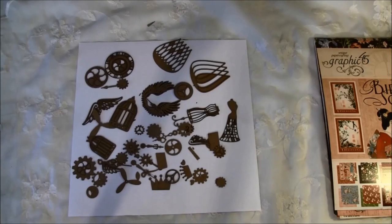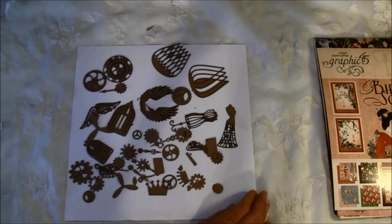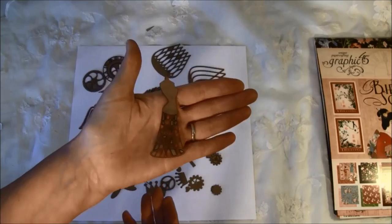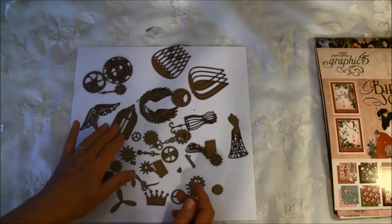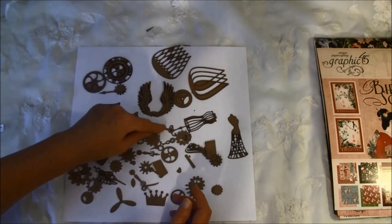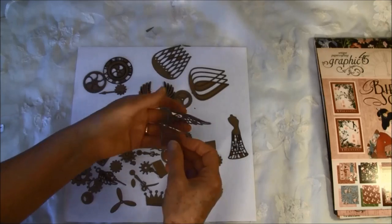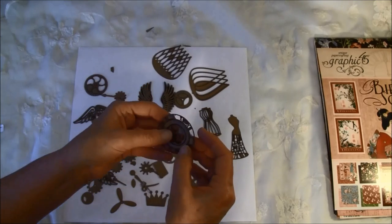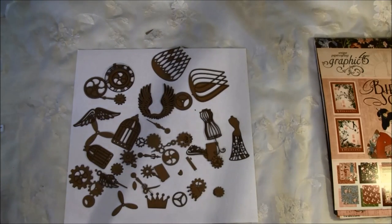Here are some Steampunk shape sets, and these really go well together with the Steampunk Spell papers — she must have made them to fit the Graphic 45 paper lines. Look at this intricate cutout — there are gears, bird cages, wings, and spinners. You could layer them together, which would be fun. There's also a clock that's three pieces going together — really beautiful. I really love this.